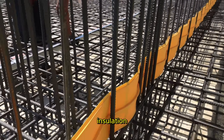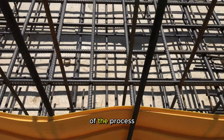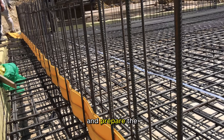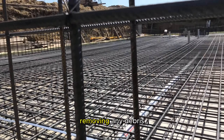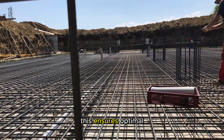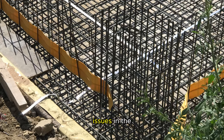When undertaking foundation insulation, several critical factors demand attention to ensure the effectiveness of the process. Firstly, it is imperative to thoroughly clean and prepare the foundation surface, removing any debris, dust, or contaminants. This ensures optimal adhesion of the insulation materials and prevents potential issues in the long run.